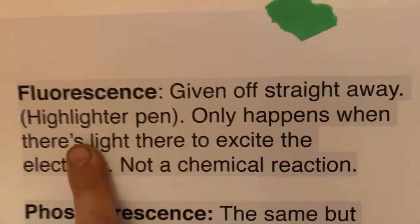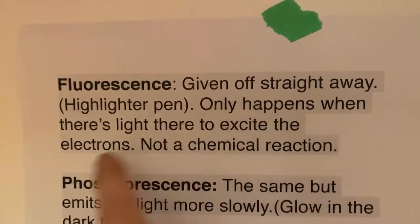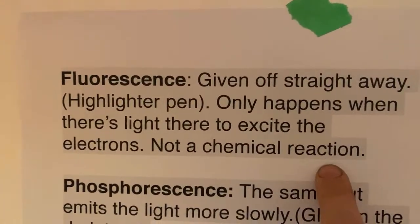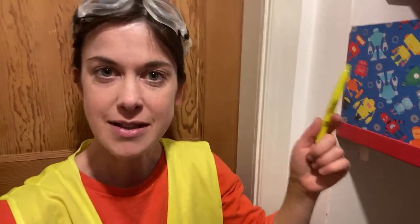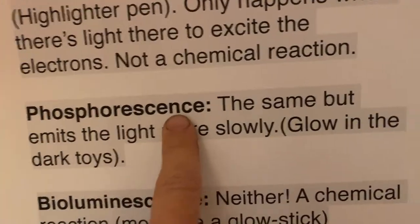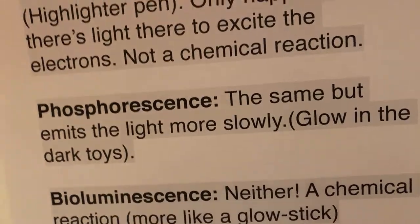I've got my 'I just found this out' voice on. Fluorescence, like the highlighter pen, means that light is given off straight away. It only happens when there's light there to excite the electrons — not a chemical reaction, for reasons which will be obvious later. So the highlighter pen is emitting light. We talked in our IGCSE physics lesson how when you see things it's because light is reflecting off them into your eyes. Fluorescent things go a little bit further — this pen is not just reflecting light, it's giving off light. Those little packages of light caused by those electrons. But it only happens when light is shining on it, so when there's no light shining, you don't see light anymore. That's what just happened. But this slipper — phosphorescence — is basically the same but it emits light more slowly, and that's what a glow-in-the-dark toy is.